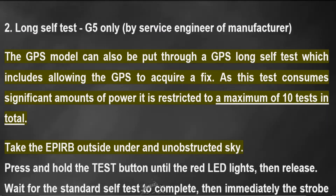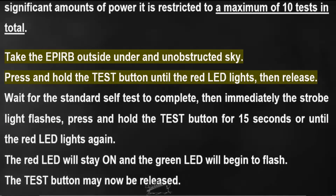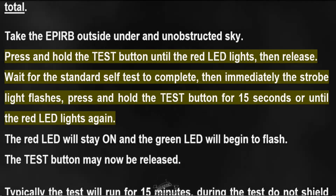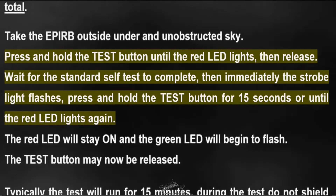As this test consumes significant amounts of power, it is restricted to a maximum of 10 tests in total. Take the EPIRB outside under an unobstructed sky. Press and hold the test button until the red LED lights, then release.